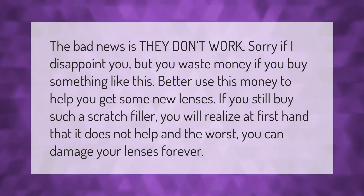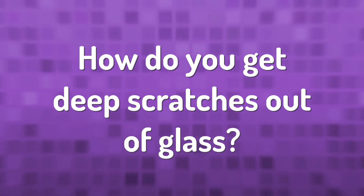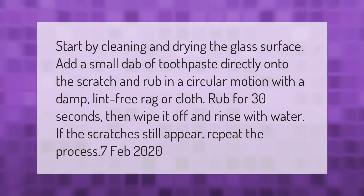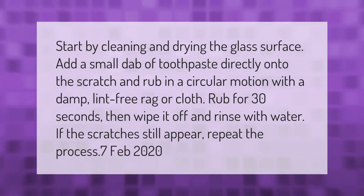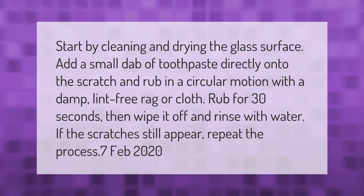Start by cleaning and drying the glass surface. Add a small dab of toothpaste directly onto the scratch and rub in a circular motion with a damp lint-free rag or cloth for 30 seconds, then wipe it off and rinse with water. If the scratches still appear, repeat the process.